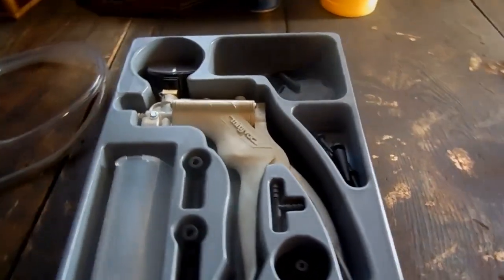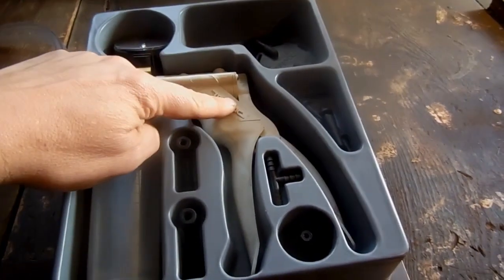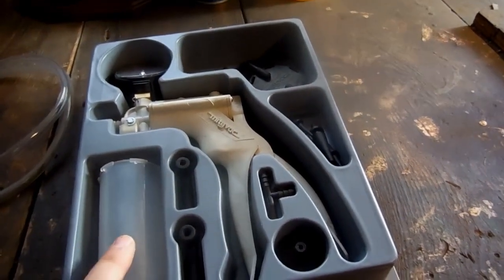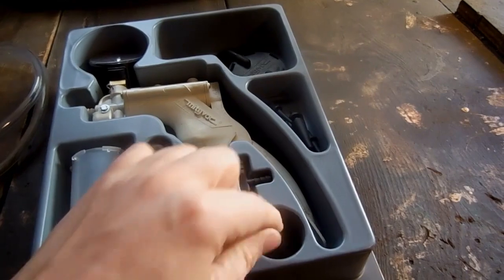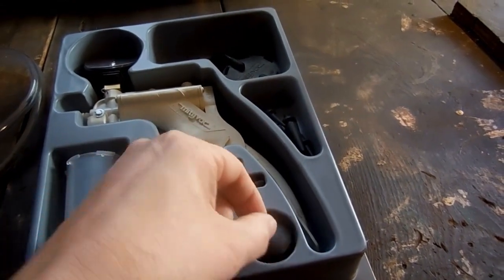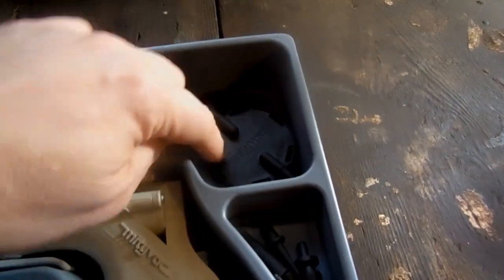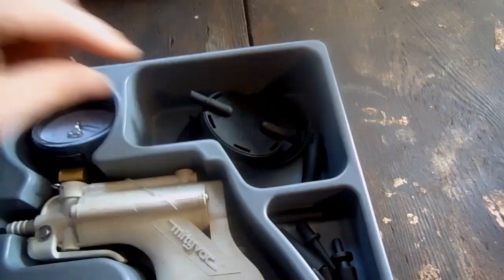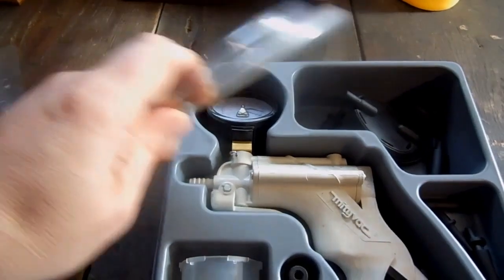In the brake bleeding kit we have the pump itself, a couple bleed screw adapters, a fluid reservoir bottle, an adapter tee, a suction cup adapter, more adapters, a couple lids for the bottle, and various hoses.